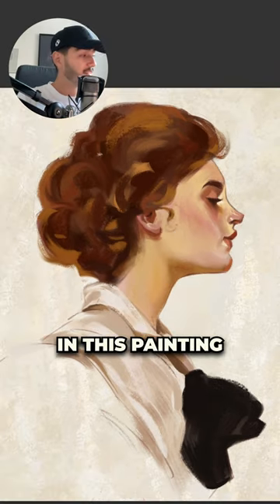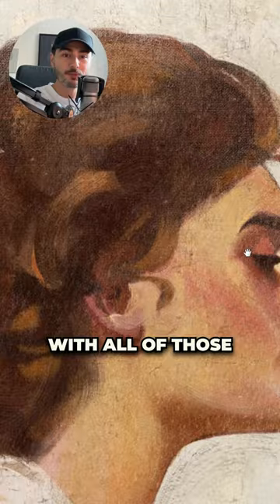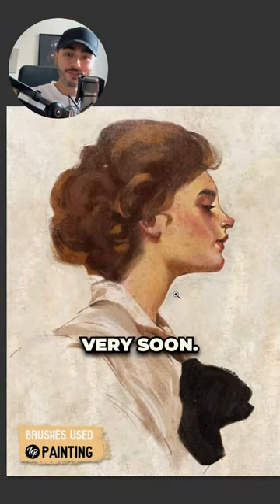The final step and my favorite in this painting is the post-production — how to make this whole painting feel traditional with all of those textures and cracks. And that is something I'm going to show you how to do very soon in another video.